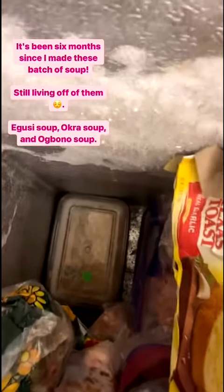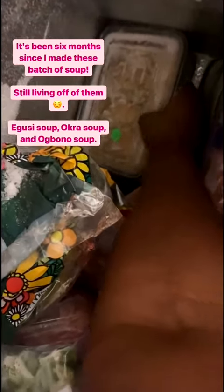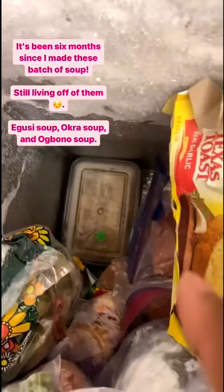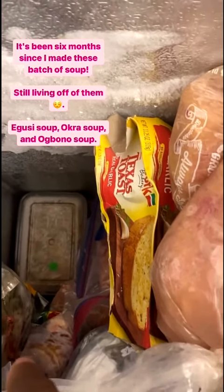Y'all remember the soup I made six months ago? I'm still eating off of it. I still have some plates left. This one right here is obono soup — I have like two plates right there. And then back here, I don't know if you can see it, that's okra — like three plates right there: one, two, three. I just took two okra plates out and one obono, so I just took out three plates and I still have more. I'll put them in the regular fridge and that's what I'm gonna eat.